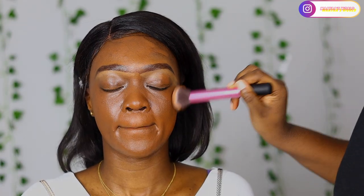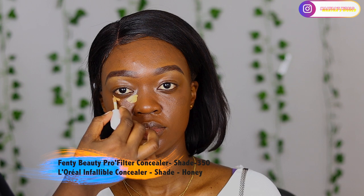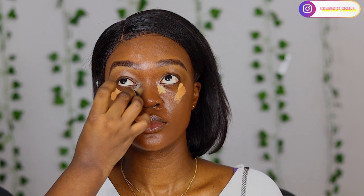Please don't forget to comment, like, and subscribe if you like my videos. Moving on to concealer - I believe I use two concealers. I use the Fenty Beauty Pro Filter in shade 350 and the L'Oreal Infallible concealer in shade Honey. I used the Fenty Beauty near the inner eye area because I want that place to be very bright, and then I went in with the L'Oreal at the outer part because I don't want that area to be as bright.